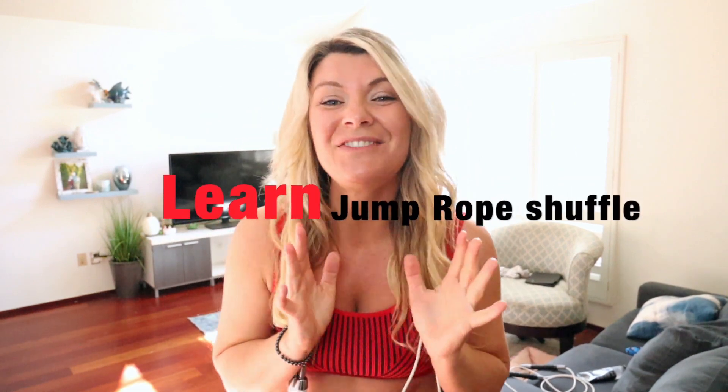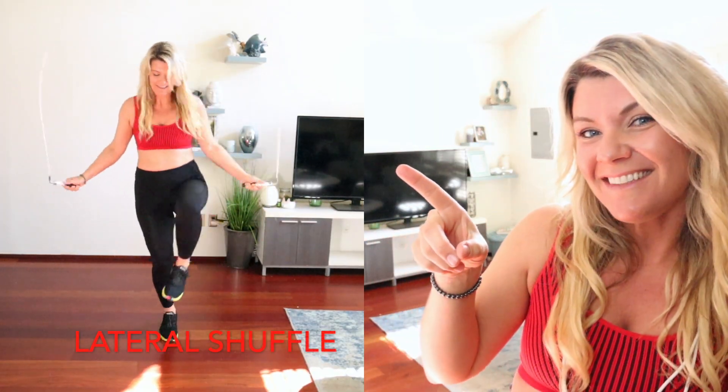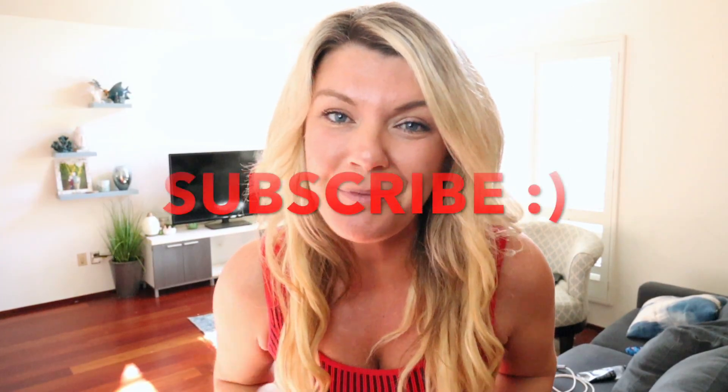Hey guys, Carly here, and today I got a super fun jump rope footwork tutorial for you. We are going to learn this lateral shuffle that looks like this. It is the perfect move to add to any of your cardio or freestyle jumping rope, and I'm going to break it down and make it super simple for you to learn.